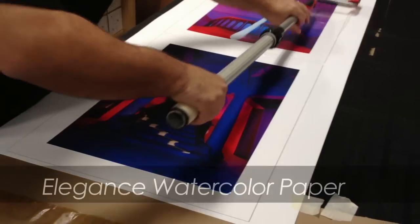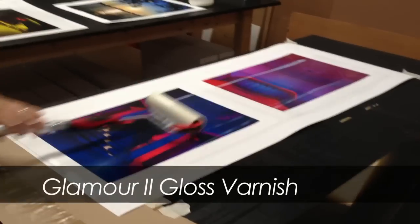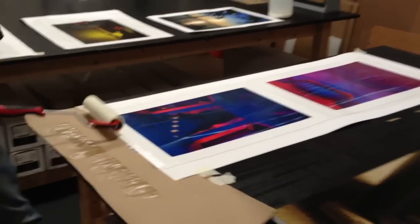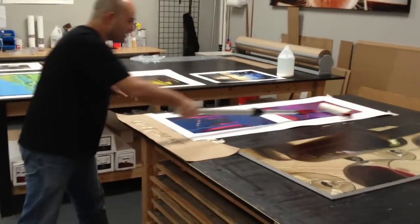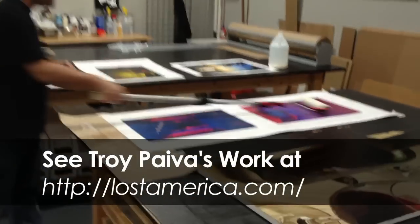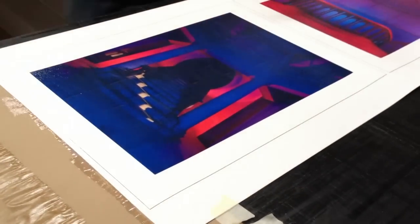This is on our Elegant's watercolor media. We're using Glamour 2 G-Clairs to varnish — this is what we use on our canvas. And as you can see, our paper is water-resistant because it's a water-based varnish, and the ink holds nicely.